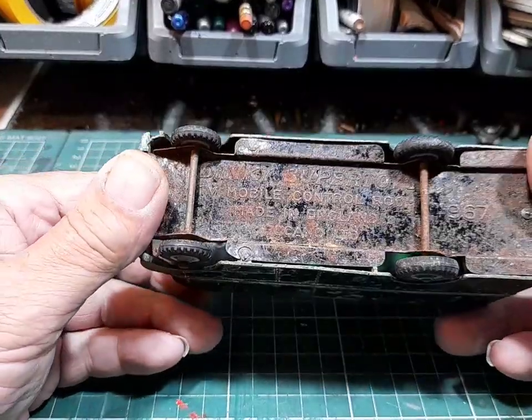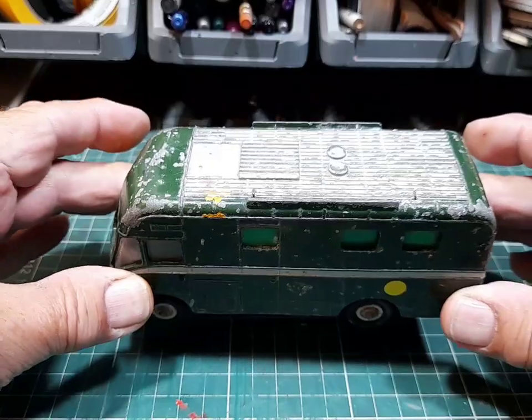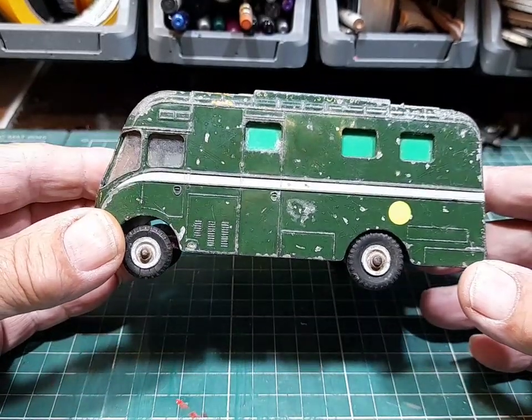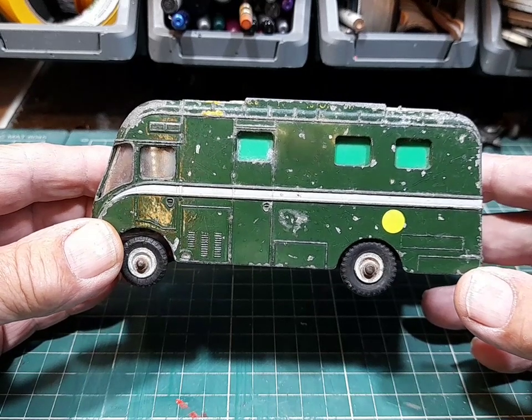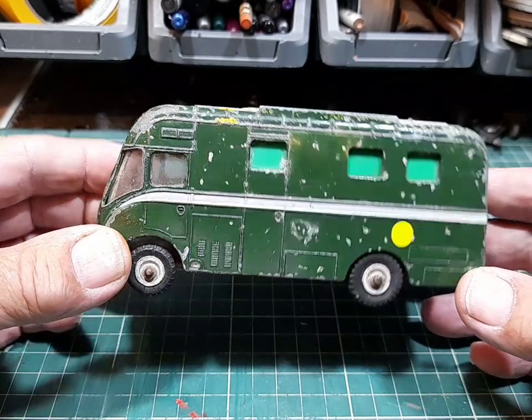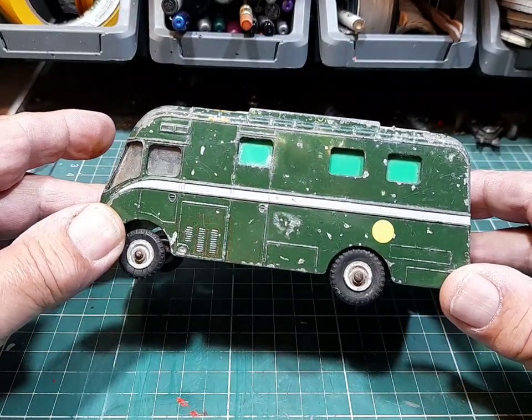Dinky Toys - this is the mobile control room. For me, this completes the set of all three: the control room, the extending mast, and the mobile Camry unit. So I've got all three now, and we can get these restored.